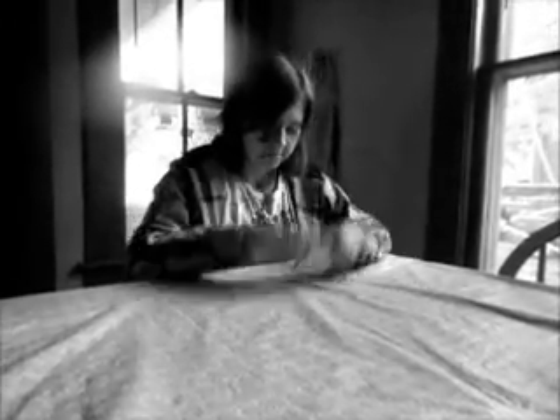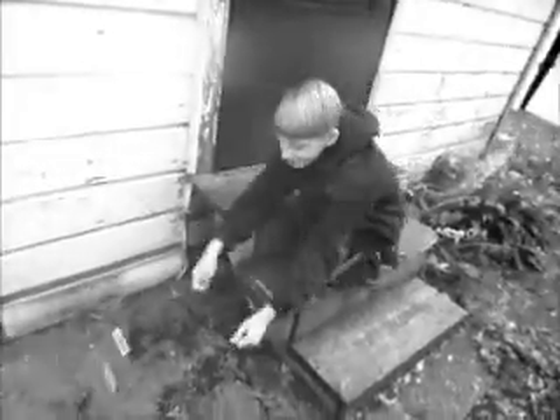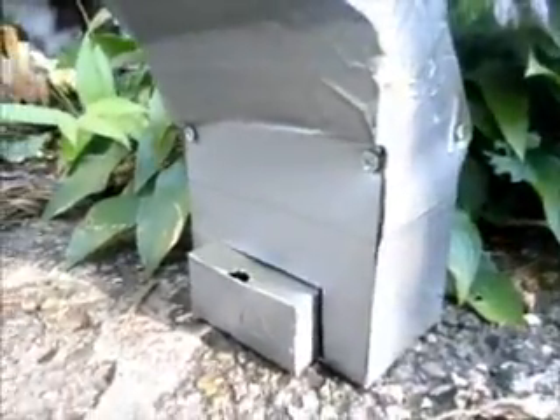Are you tired of trying to shuffle the deck of cards and it's just not working? The confusion, the mess, and the time it takes aren't worth it. Now with Cards of Chaos, that's all behind you. Its sleek, slim design allows you to carry it anywhere.